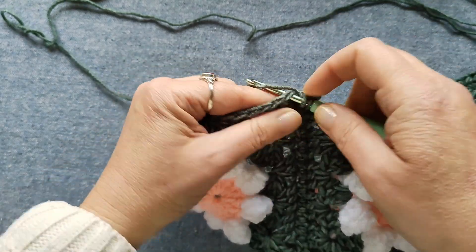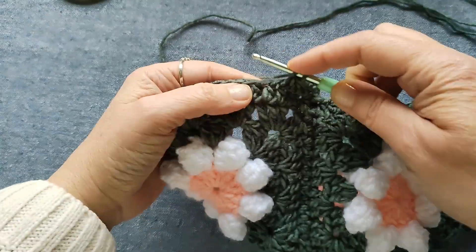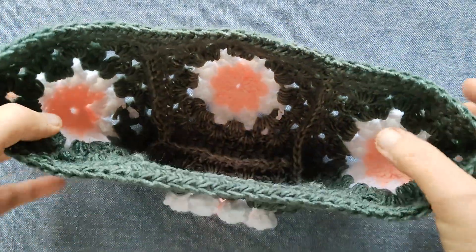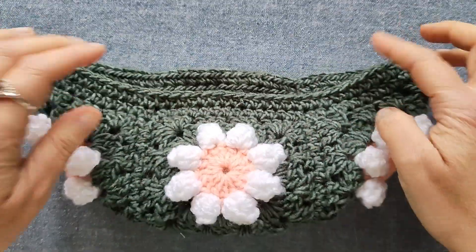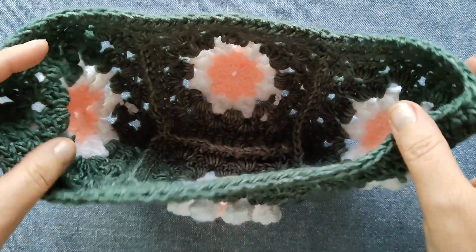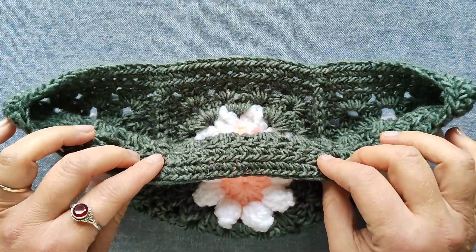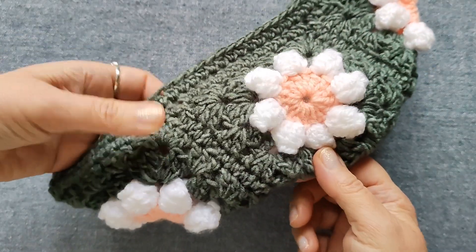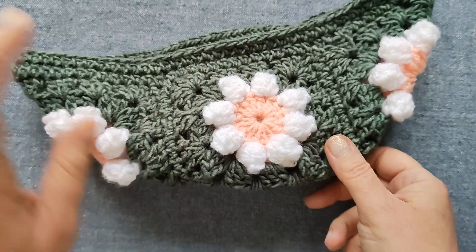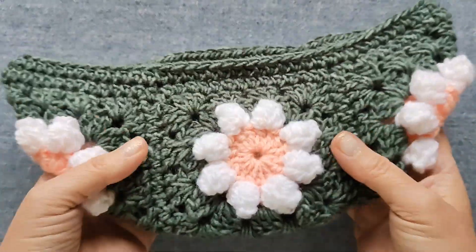Potete fare anche il bordo di un colore diverso; in questo caso sarebbe stato bello anche bianco oppure color salmone. Ho quasi finito il giro, lavoro l'ultima maglia e sono arrivata dove ho iniziato: entro e chiudo con una maglia bassissima. Questo è il risultato del primo giro per pareggiare il bordo. Se ritenete necessario un altro giro anche per ingrandire un po' il borsellino, potete farne un altro. Io adesso farò un secondo giro di mezze maglie per rendere il borsellino un po' più grande e capiente.